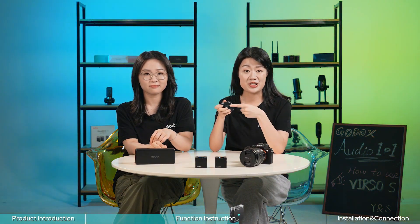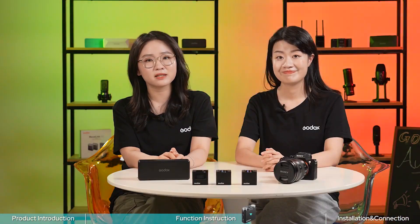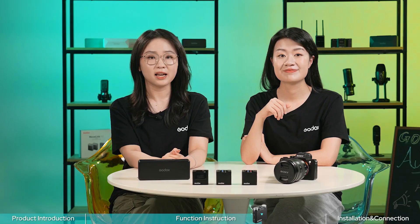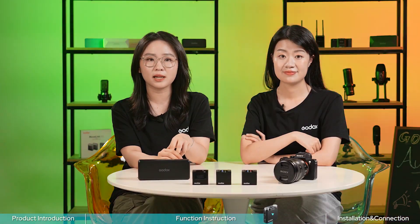The screen can also be flipped by short pressing the power button. The Versal S receiver has a built-in microphone, which makes the Versal S M2 kit a three-channel system. Press the menu button to enter the mic setting, then twist the dial to switch the mic mode. In transmitter-plus-receiver mode, the Versal S receiver serves as a transmitter along with the other two transmitters, allowing you to use its built-in microphone as one of the transmitting sources.